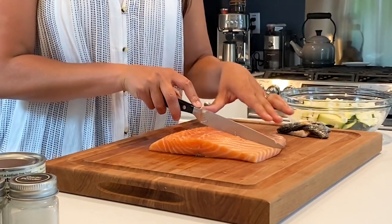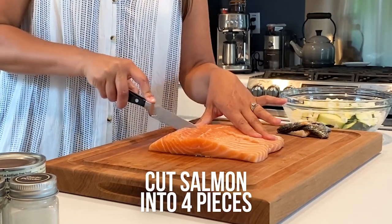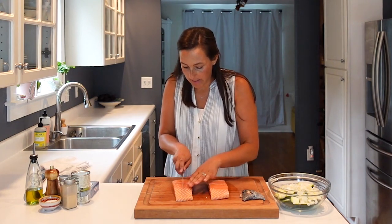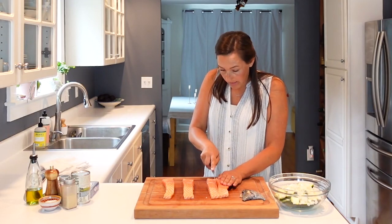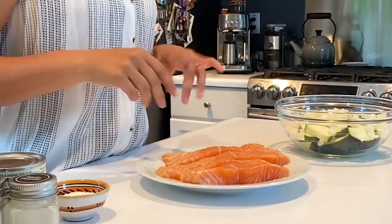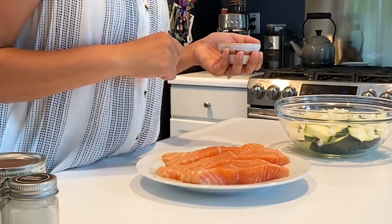We're going to cut the salmon into four pieces — cut it in half first, then cut each half in half one more time. While research shows that prioritizing plants is great for your brain, certain animal-based products like salmon are really high in healthy omega-3 fatty acids — the kind of fat our brain loves — and research shows it can help decrease inflammation in the brain and be protective. Our salmon is cut into four equal portions, patted dry, and now we're going to season it with just a little salt.